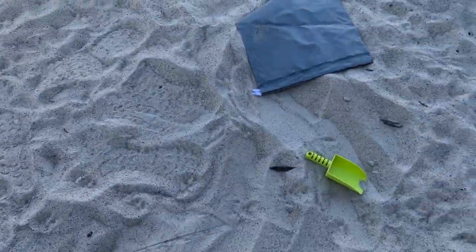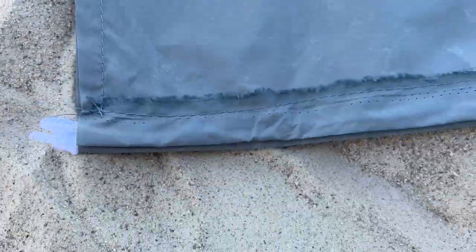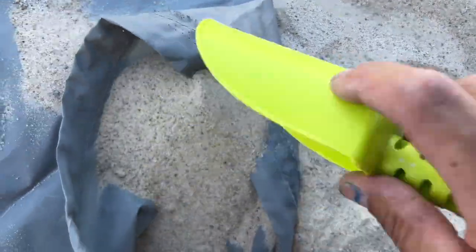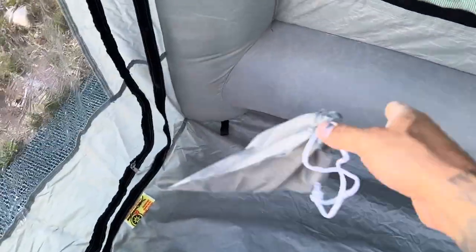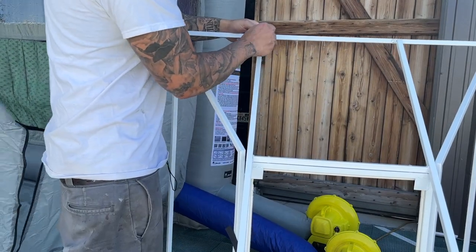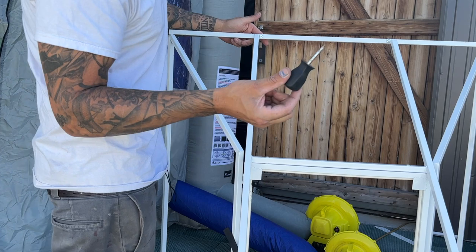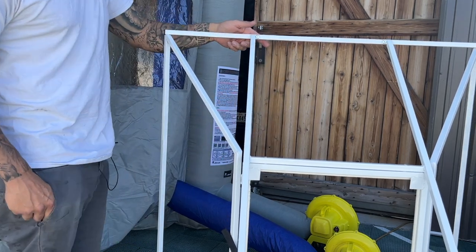I figured out what the bags are for — they're actually sandbags. I'm getting the last part of this frame together; it wasn't too hard to do. All you need is just a Phillips screwdriver to put this thing together. Now I just need to throw in the cover.